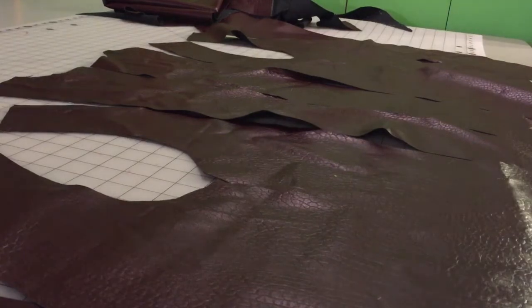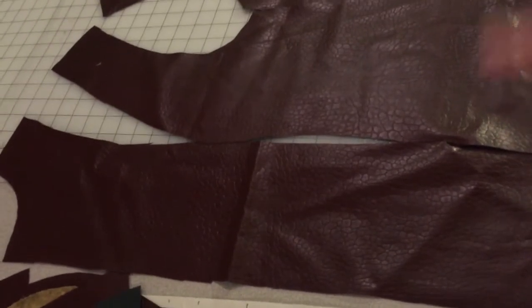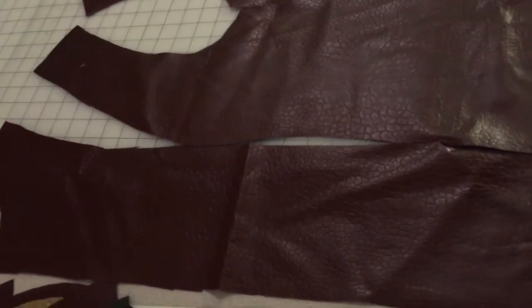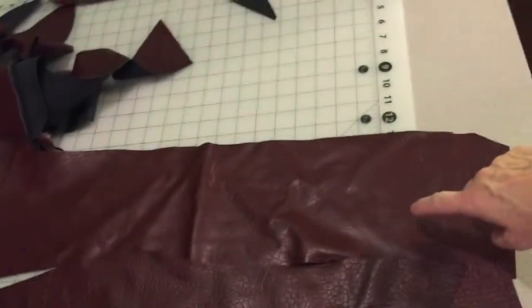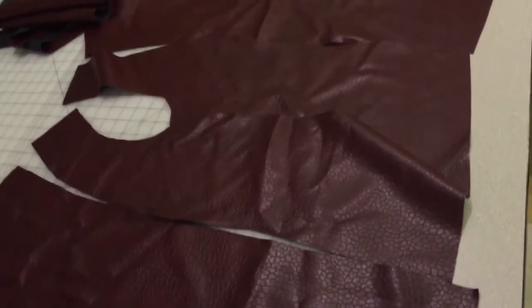Everything is cut out now. I've laid all the separate pieces across the table, set aside the collar, facings, and all the little other pieces. Right now we're just going to construct the front of the jacket. This is the center front, then the side front, side back, center back — and then reverse it: center back, side back, side front, center front. It's all laid out across my table so I can pick up two pieces at a time and sew them together correctly.